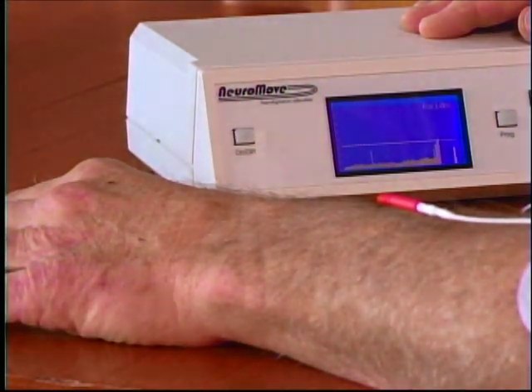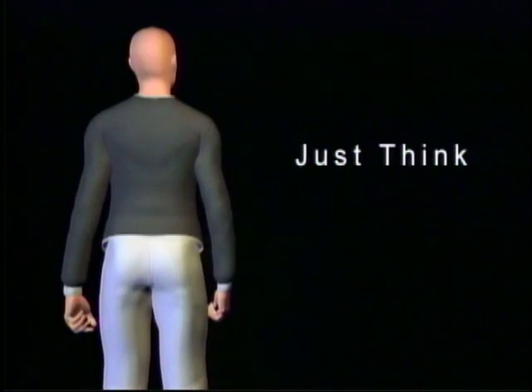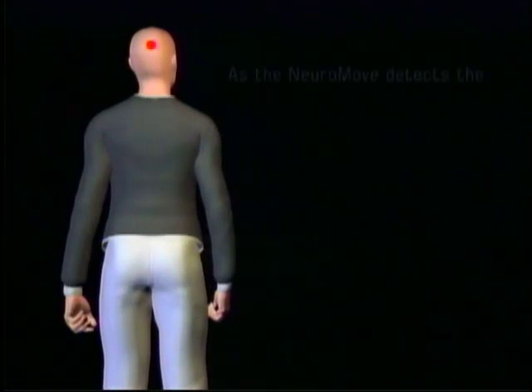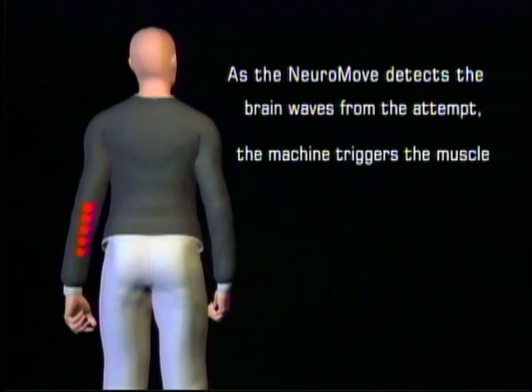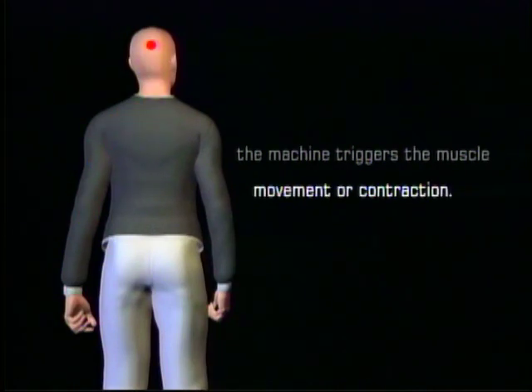Relax. Just think. Concentrate. As the NeuroMove detects the brain waves from that attempt, the machine triggers the muscle movement or contraction. That triggering gives you both visual and sensory feedback — in other words, you will see the muscle movement and you will feel a warm vibration. These show that you're thinking on the right path.